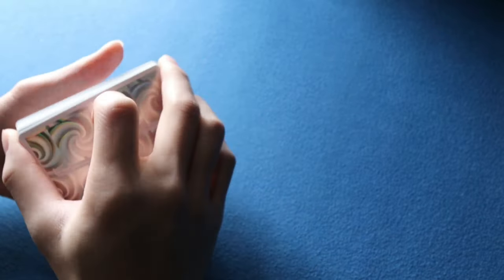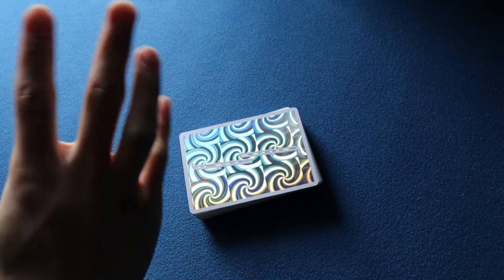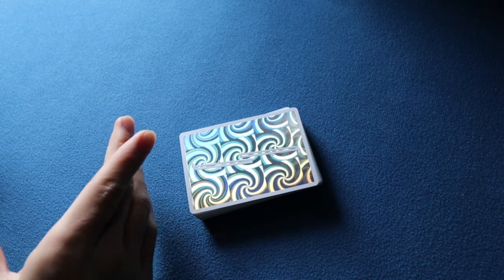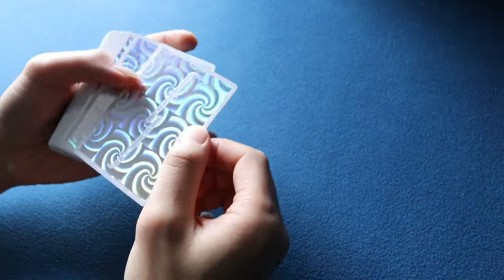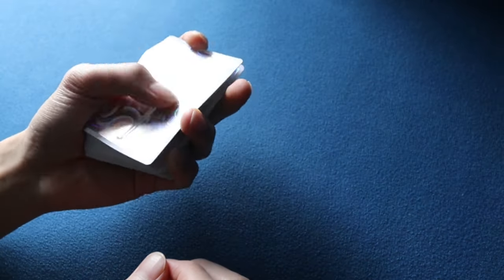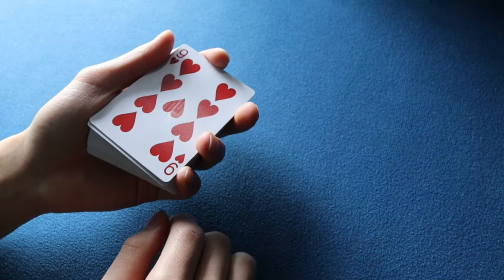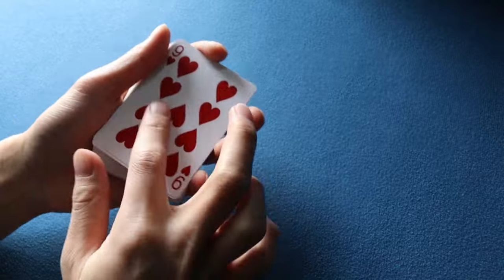Now let's go into the Cardini Snap Color Change - the original from Gene Hugard's Card Manipulations Issue 3. You'll see how different the original handling is from what everyone knows today. You start by executing a double turnover - using a pinky count into a soft double - so you turn two cards on top of the deck.